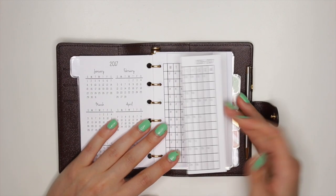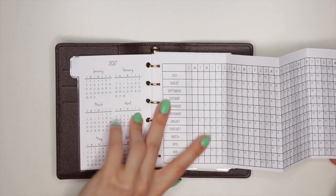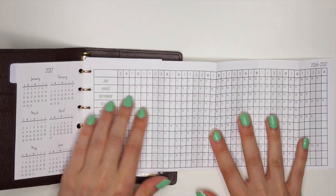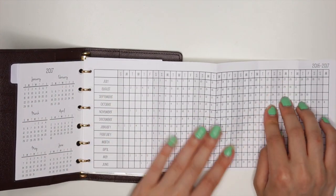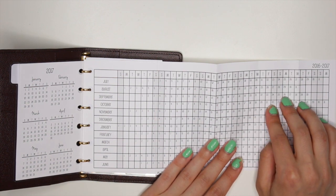Then I have this little list thing. I also don't know what I'm going to use this for — it folds out and has everything in here from July to June, with every day of the week. I don't know what I should mark in this either, but I thought it might come in handy. I really don't know what to use it for, so if you guys have any ideas, please comment down below.